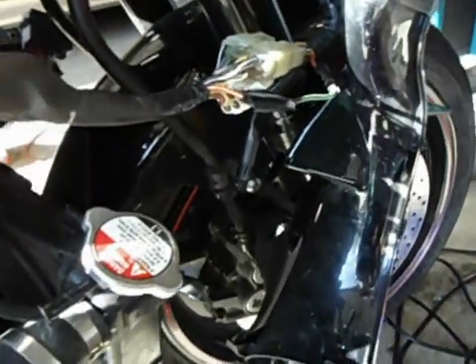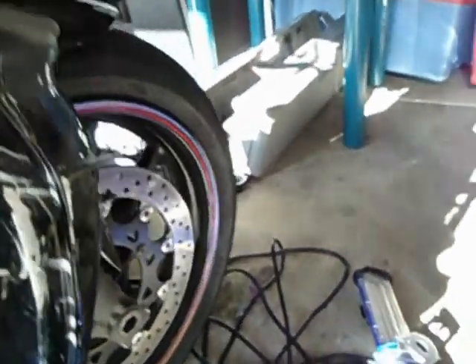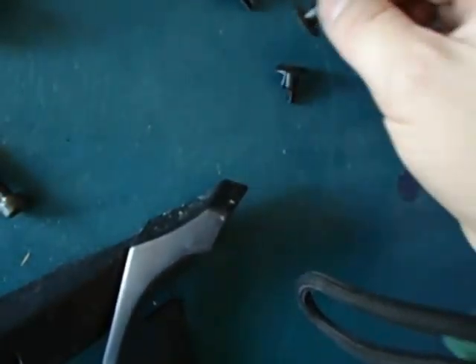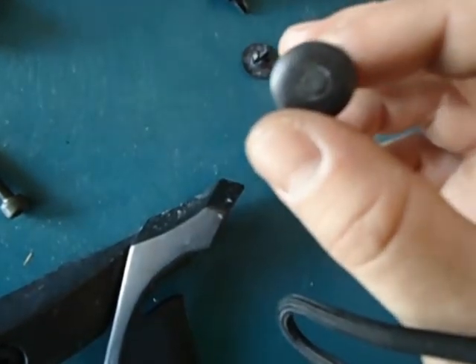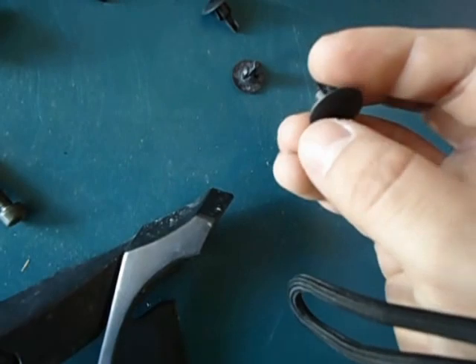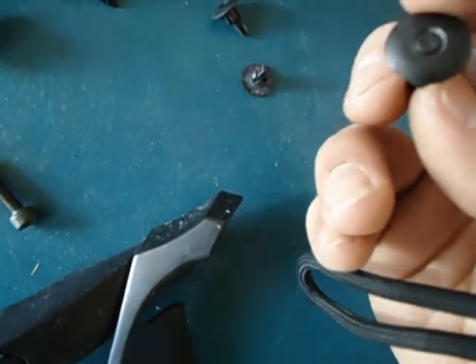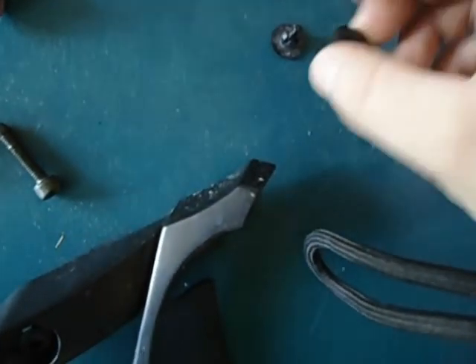When you go to take off your side fairings, try to keep everything in order, especially these little pop clips. They look the same but they're all different, so try to keep those in order. If you've never taken these out before, what you want to do is that little center piece right there — just push it in a little bit. Don't push it in all the way because you'll end up breaking the clip or losing the center piece. Just push it in a little bit and then you can pick it up from the sides and it'll pull out.